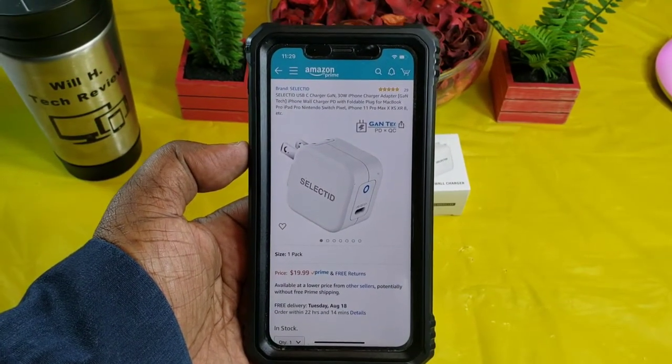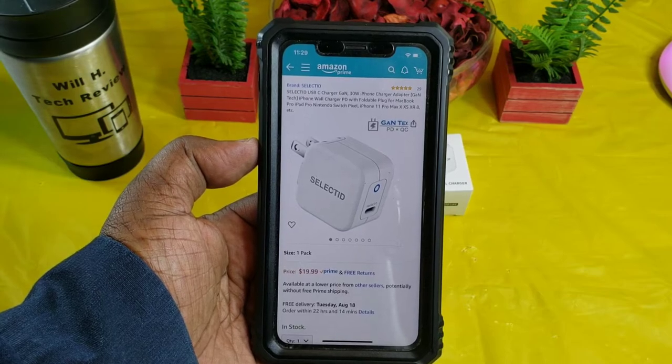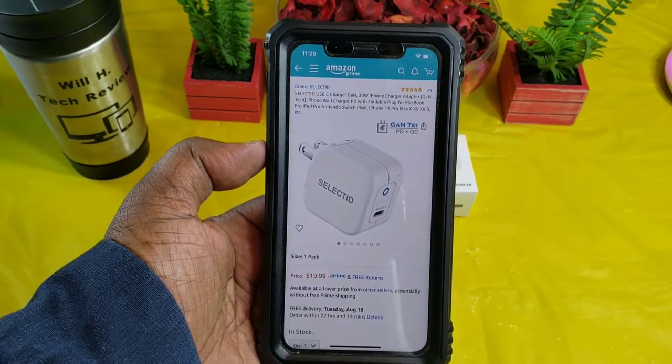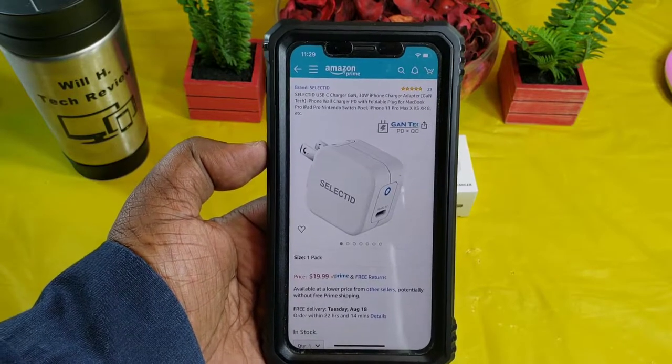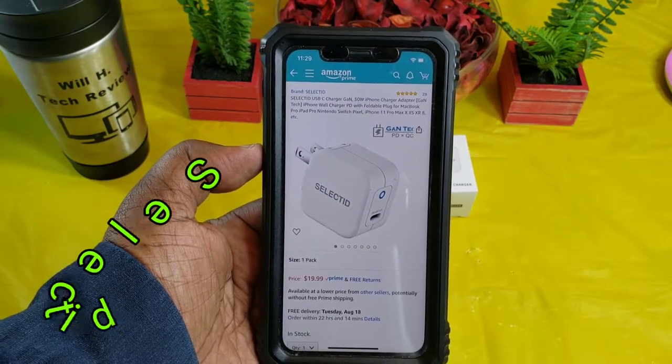What's up guys, this is Will — Will H Tech Review — back with another video. Today we're taking a look at a 30 watt wall charger adapter that was sent out to me by the fine folks over at Selected.